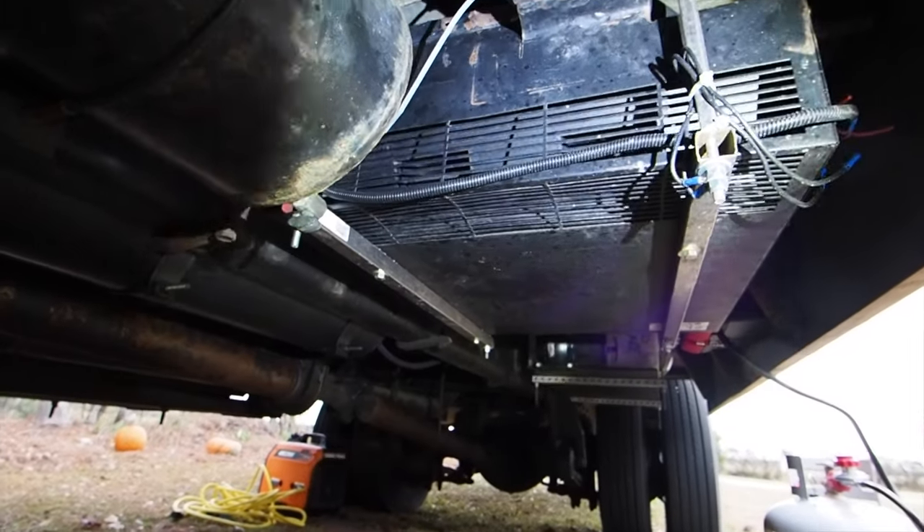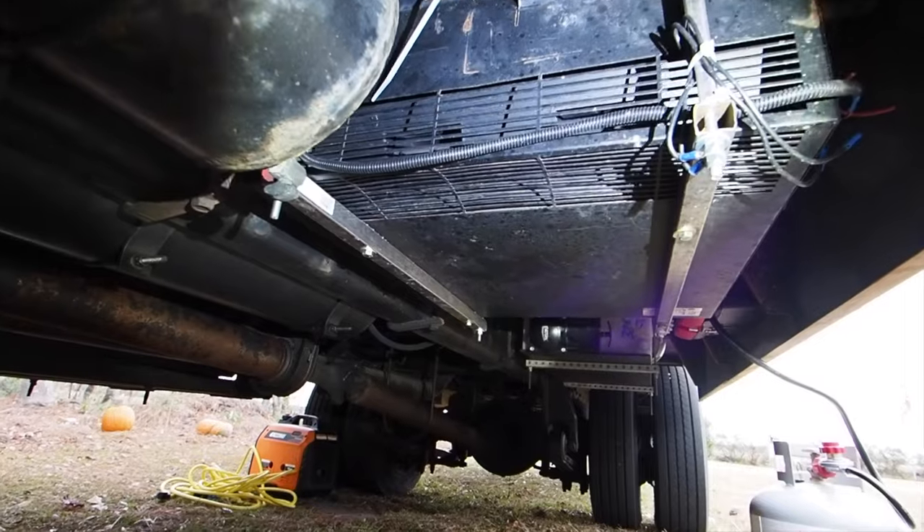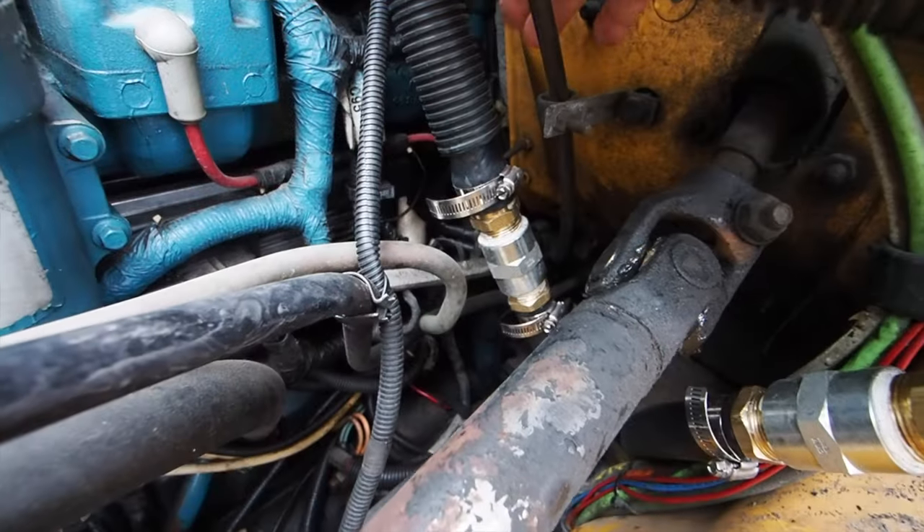I hope you're flexible because we got to climb under the bus to show you something. This thing right here that you can't see because it's really dark — that's a bus heater. Why is there a bus heater under our bus? It's not for heating, it's for cooling. That was the heater that was in the back of the bus. It's what kept all the kitties nice and warm during a cold winter's day, fed by coolant lines from the engine all the way back to the back of the bus.